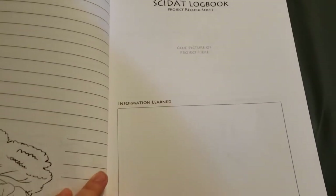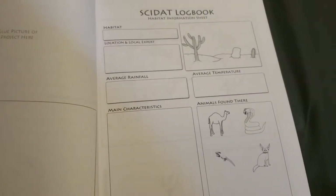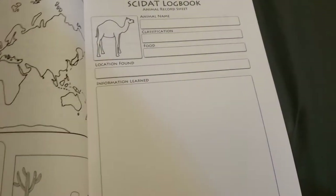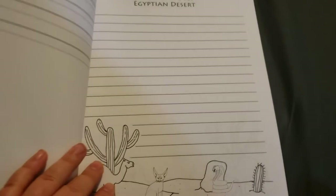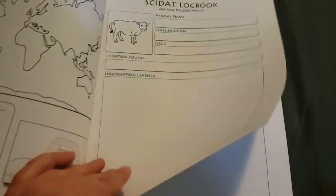This is the project record sheet. So after we do projects, he will put the information here. But this is how I'm able to make it work for both ages, because they have so many great options available that it really works out well.